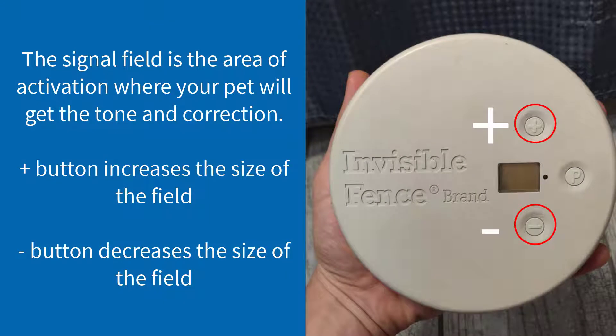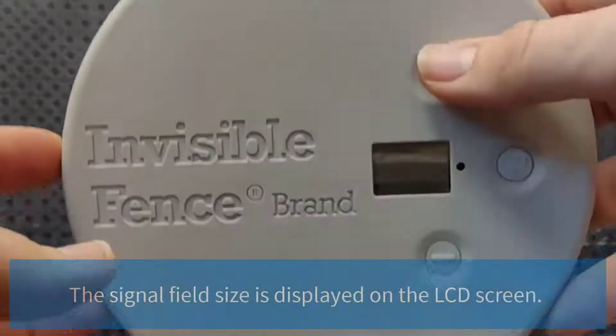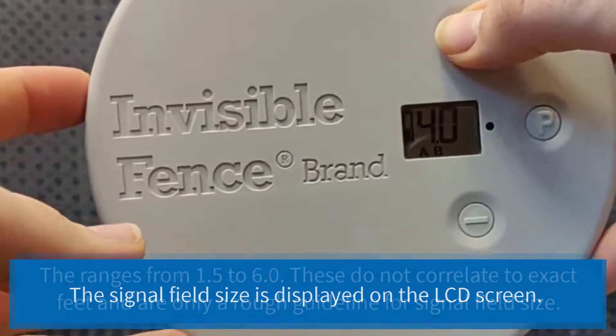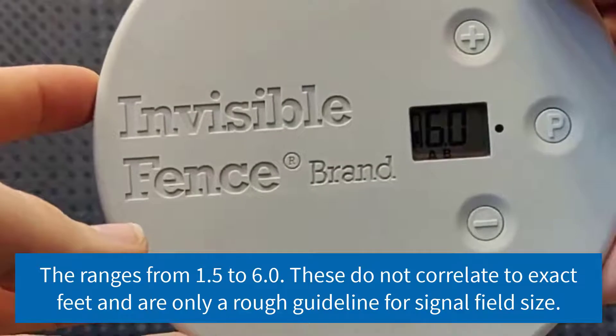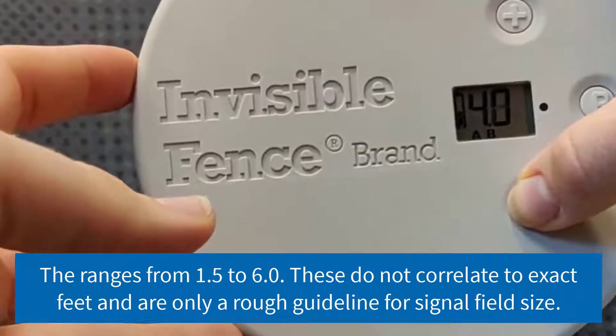The signal field is the area of activation where your pet will get the tone and the correction. The positive button increases the size of the signal field and turns the shield on, while the minus button decreases the size of the signal field and turns the shield off. The signal field size is displayed on the LCD screen, ranging from 1.5 to 6.0 in 0.5 increments. It does not correlate exactly to feet and is only a rough guideline.